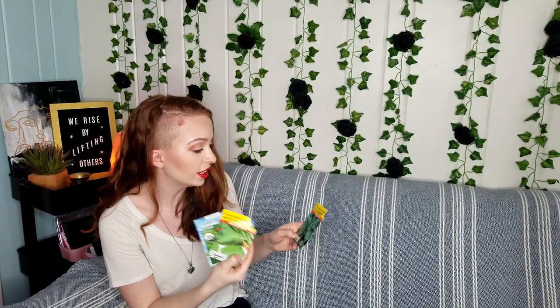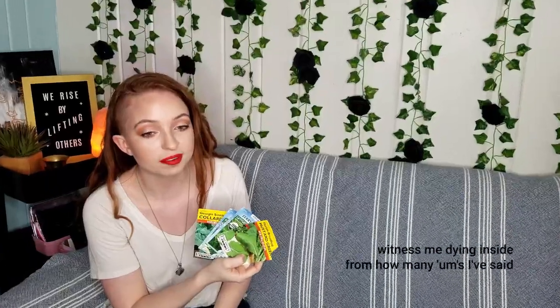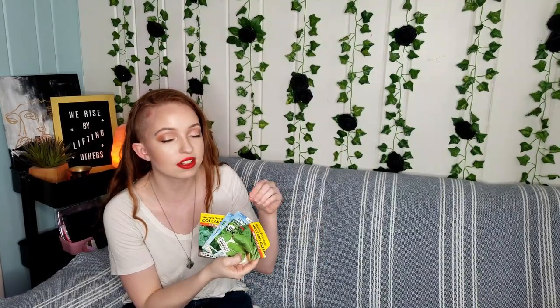Some things that I've already started planting indoors this year are kale — this is dinosaur or lacinato kale — some butter crunch lettuce, more mustard greens, and Georgia Southern collards. I started planting a few of these indoors. I know it's a bit early for my growing zone, but I just wanted to experiment. One of my plans this year is to build a cold frame, which can extend your growing season and let you plant earlier before the frost. Lettuces, collard greens, and kale are pretty cold hardy, so I should be able to put them out a few weeks before frost in my cold frame and hopefully get an early harvest.